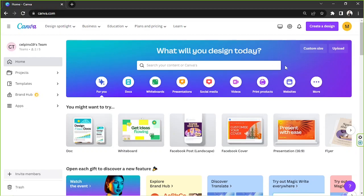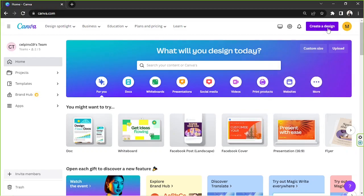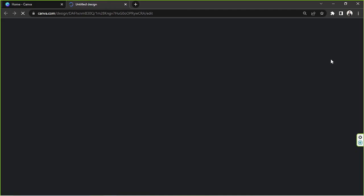Depending on what dimensions you'd like your calligraphy paper to be, you can go to 'Create a Design' or click the custom size option and input your desired dimensions. I'm going to click the 'Create a Design' button and type in A4, because that's the size I'd like to use today.